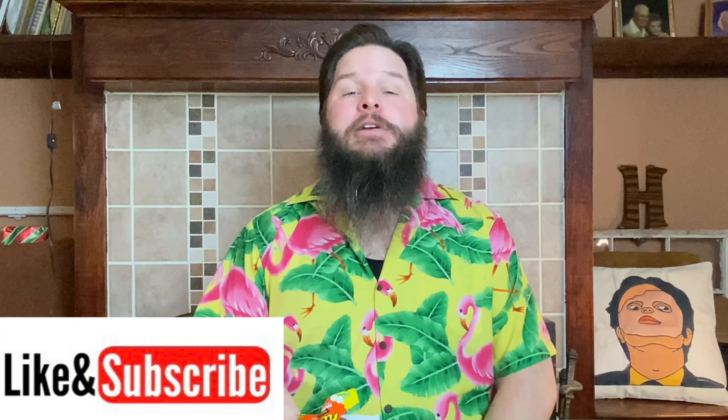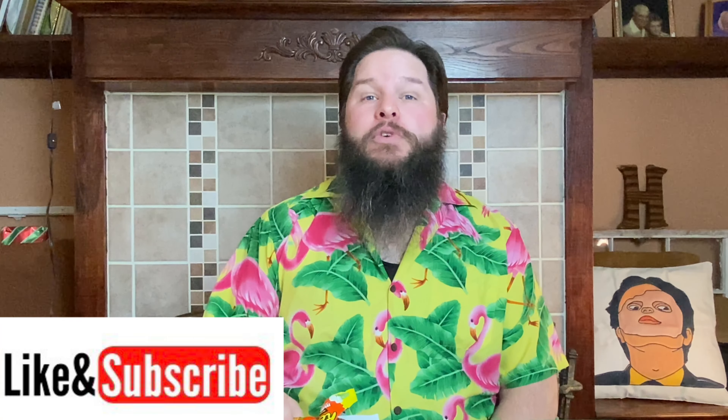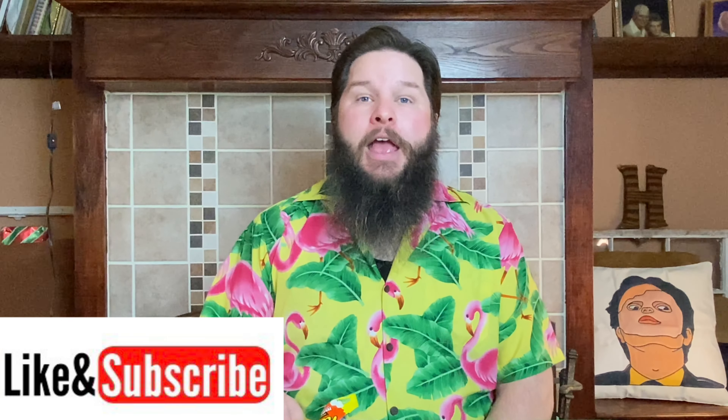If you like this video, make sure to hit the like button down below. Also, don't forget to subscribe to the channel. Let me know in the comments if there's anything else that I should try — any other food challenges, food reviews, or anything else like that. And I will see you again next time.